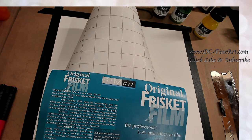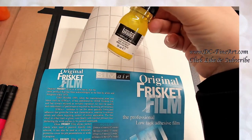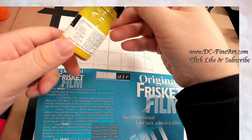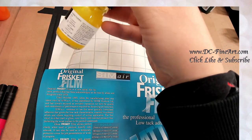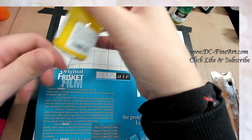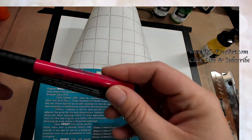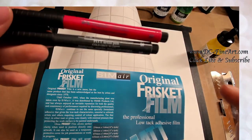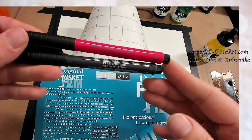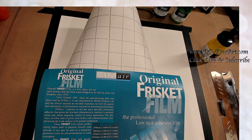Hello everybody, I'm Deborah with DC Fine Art, and today I am going to be experimenting with some of these Liquitex basic acrylic inks. I'm guessing they're like an India ink — they are not water-soluble but they are water-based, so it is a permanent ink. I have been working on a project already and I was using my Faber-Castell style Pitt artist pens, and I absolutely love these artist Pitt pens.